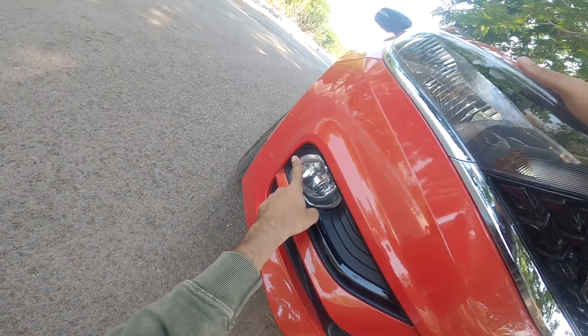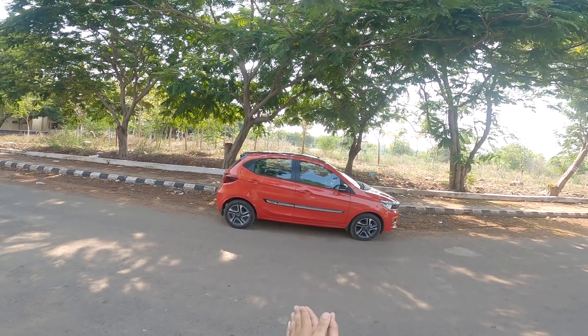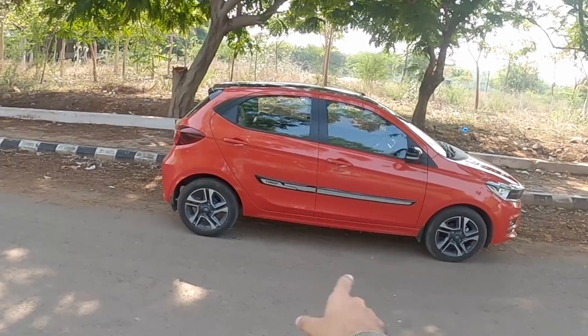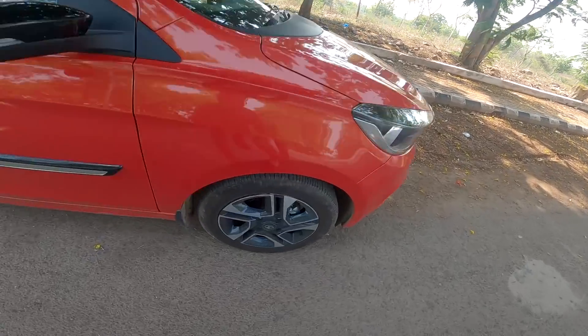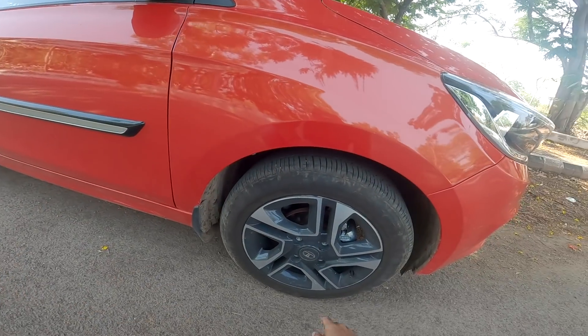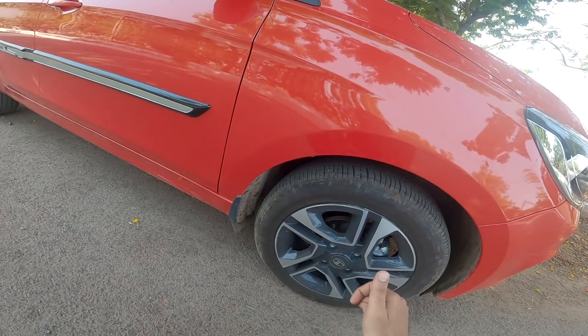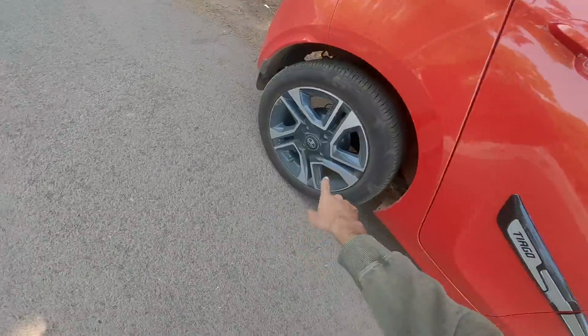It has a chrome finish. The side view or side profile is simple — Tiago has side cladding. The top variant gets 15-inch alloy wheels with disc brakes and ABS, while lower variants get 14-inch wheels with drum brakes.